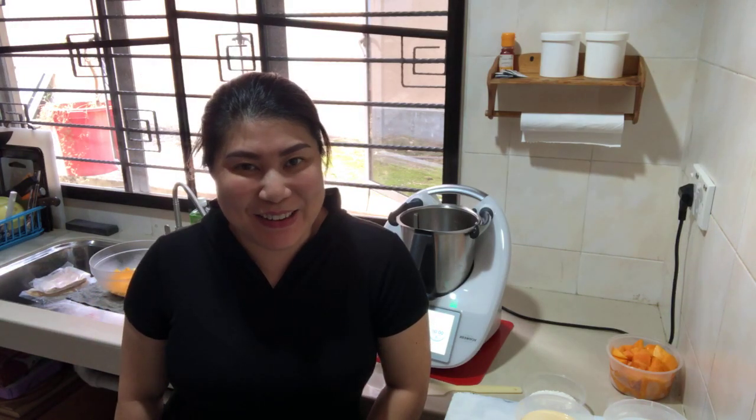Hi everyone, good afternoon. Hi Elizabeth, you are always here to support me. First of all, thank you so much for all the prayers and the blessings that you all showed me.